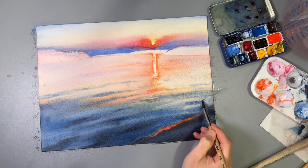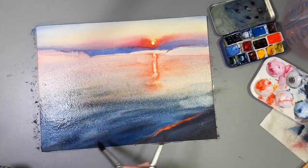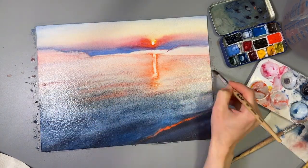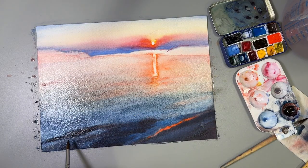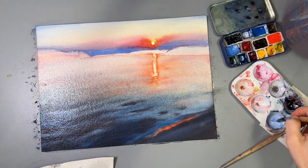I'm also using Royal Brown PBR25 from Rosa Gallery for the darks. PBR25, or benzimidazolone brown, is a great transparent reddish brown color. If brown iron oxide seems too opaque to you, try PBR25 — it mixes beautiful separating grayish violets with cobalt blue or ultramarine.